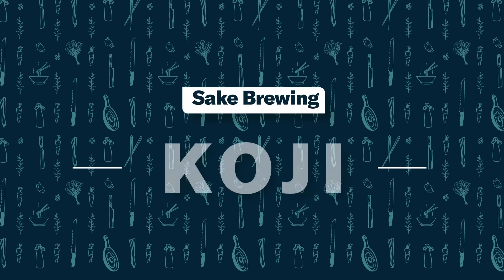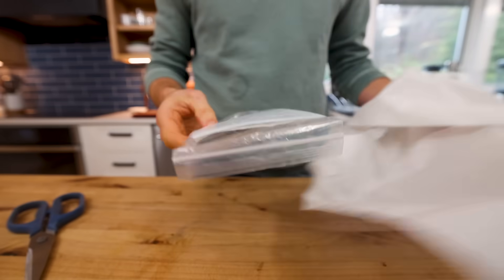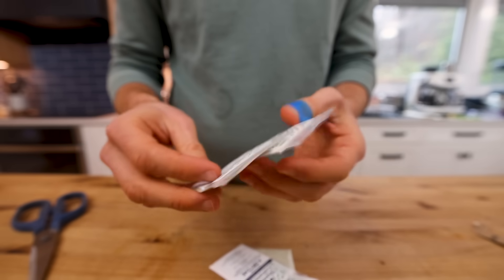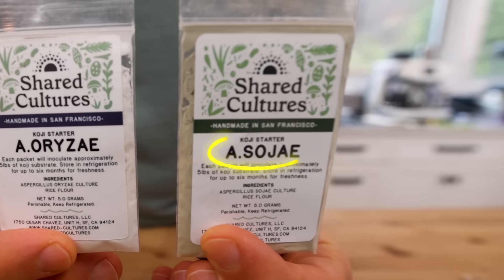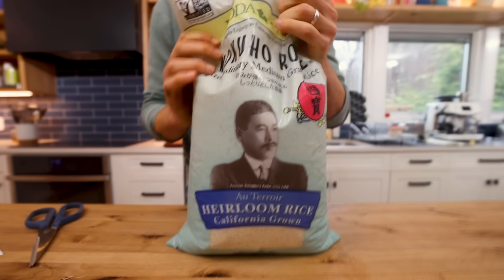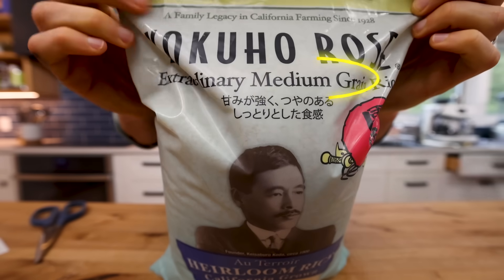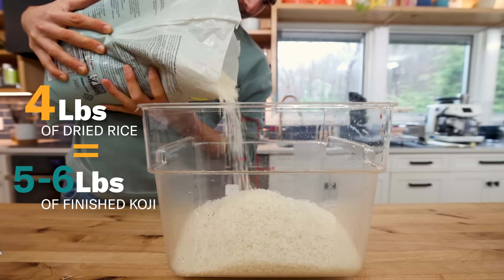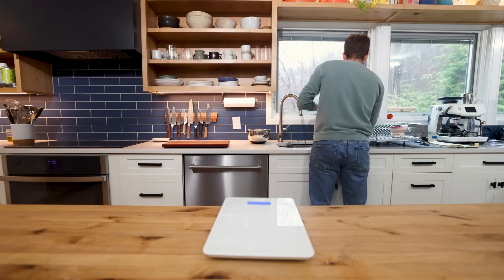There are a few things to keep in mind when making koji specifically for sake. Number one is the type of strain you use for your koji spores. Koji spores can be found on Amazon, but I like getting them from Shared Cultures out of San Francisco. The aspergillus sojae leans toward umami notes — great for soy sauce and miso. You want the aspergillus oryzae, which gives sweeter, more floral notes. You can use long or short grain rice; I'm using a high quality medium grain rice, about four pounds dried, which gives me five and a half pounds of final koji product.